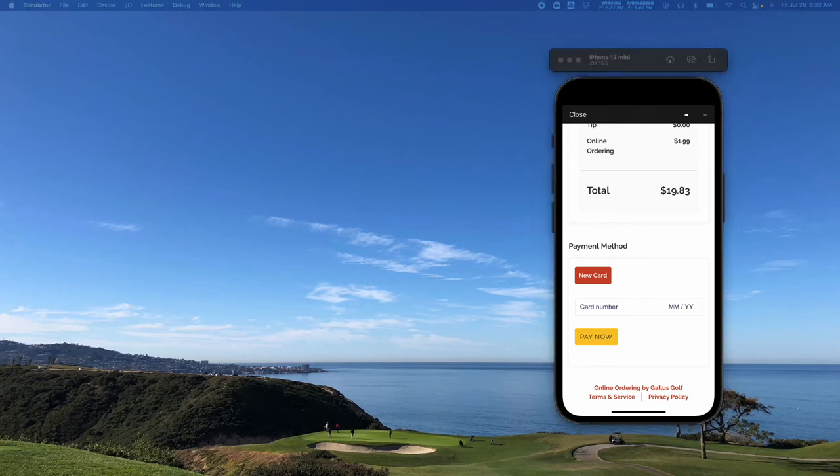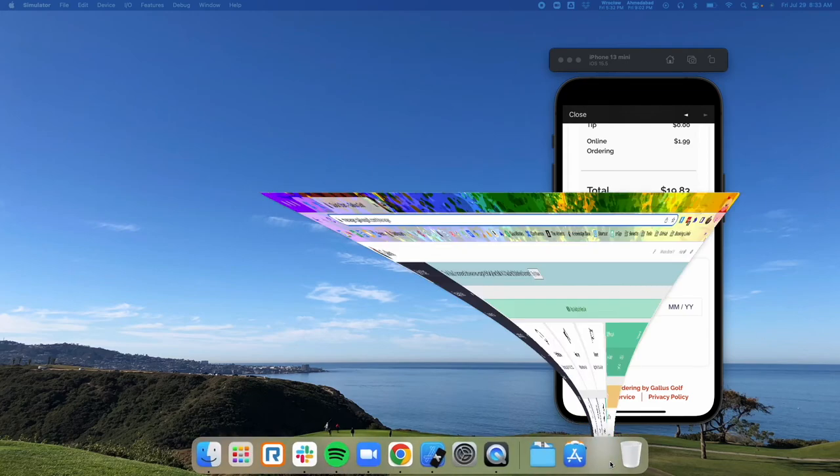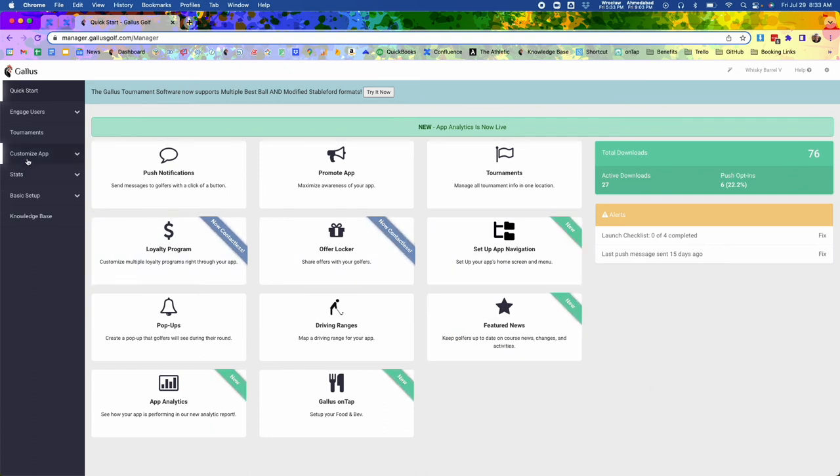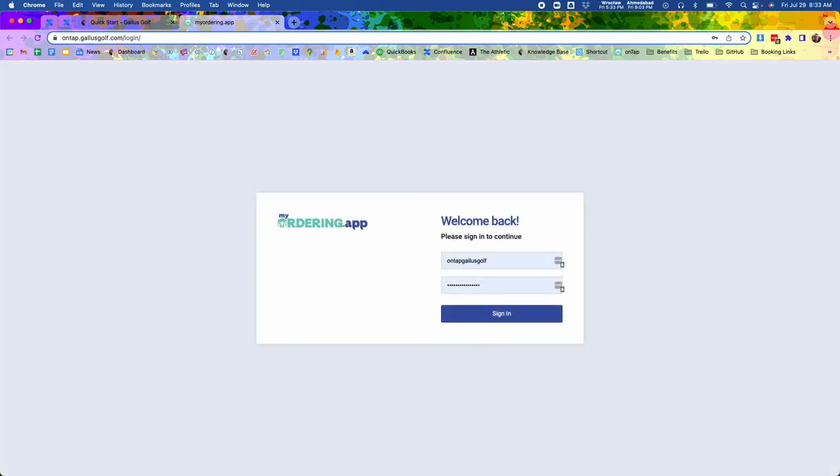There's also a back-end dashboard that you can access directly through the Gallus admin dashboard. Here in the Gallus admin dashboard, I can click on 'Customize App' and go directly to Gallus on Tap, where it's going to give me an opportunity to sign in.